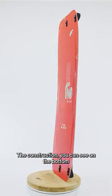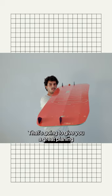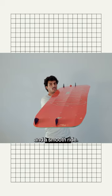So the construction — you can see on the bottom the double concave. That's going to give you great planning and a smooth ride.